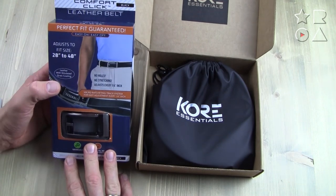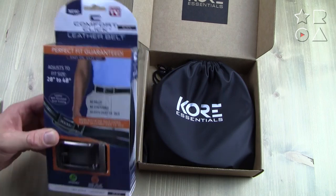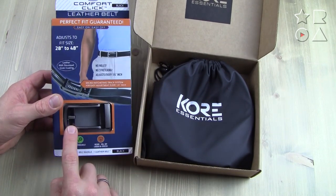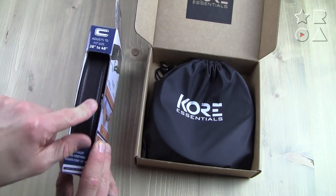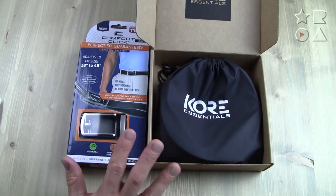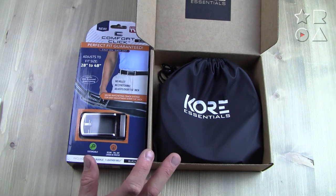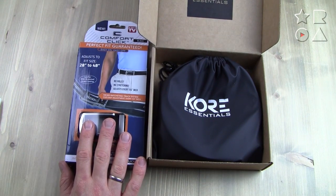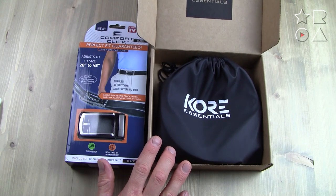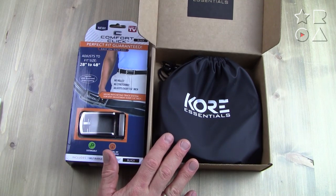The Comfort Click belt has much more of a display, point-of-sale packaging. You can tell with the hook — it's meant to hang in some kind of display. I like that you can actually see the buckle you're getting, and on the side you can see and feel the product, which lends itself more for a retail situation. What you cannot see in this packaging is the price — these belts have quite a price difference. The Comfort Click comes in around $20, the Core belt around $50, so for the money you can get two of these for one of those.